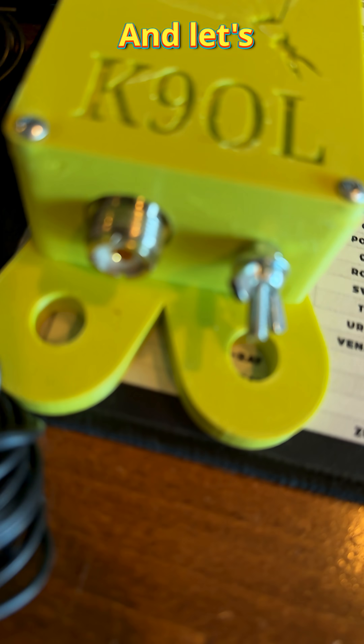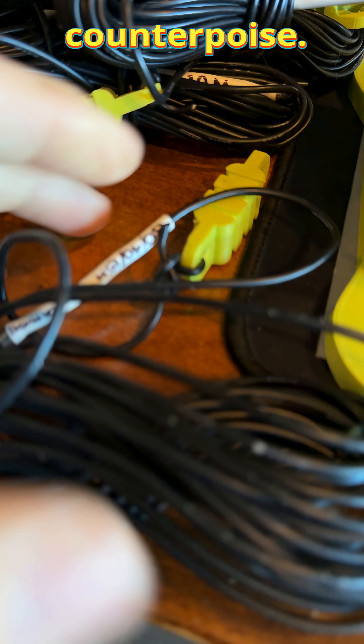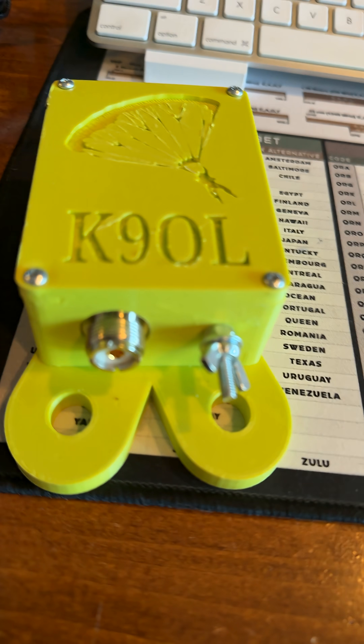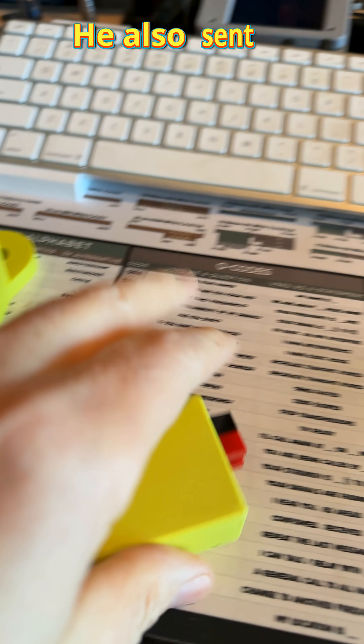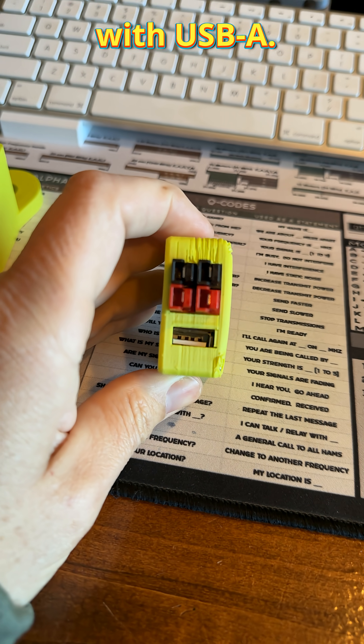There's also an 80/40/15 counterpoise — so we have two different counterpoises and elements for all the bands. That's pretty cool. He also sent one of these power pole splitters with a USB-A port.